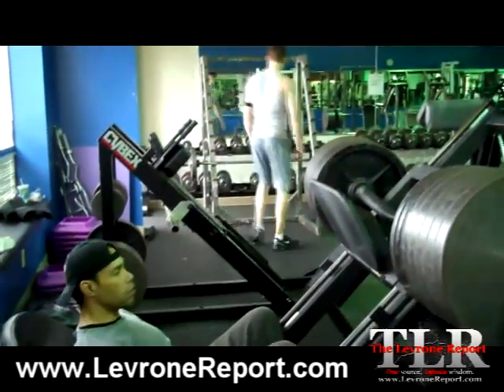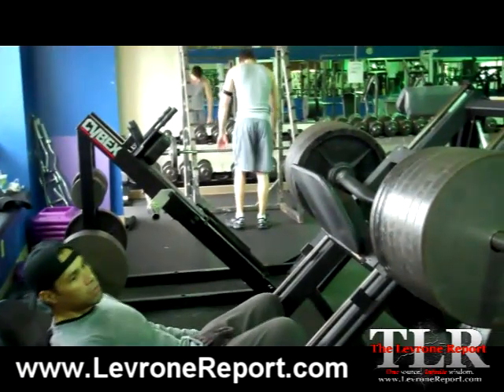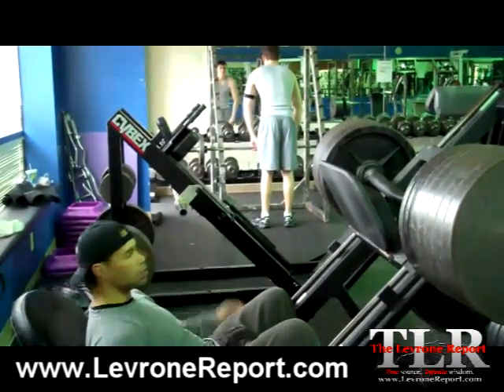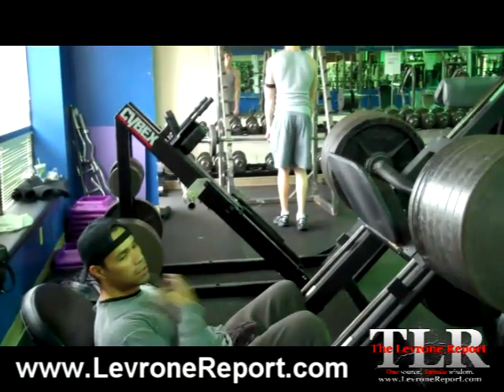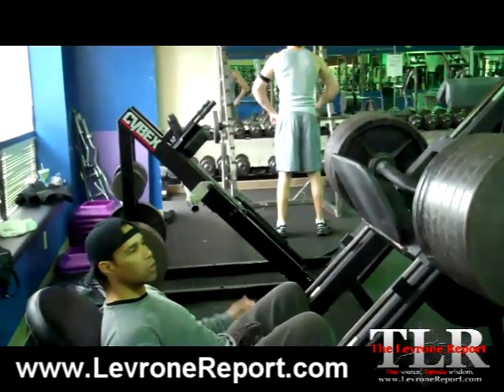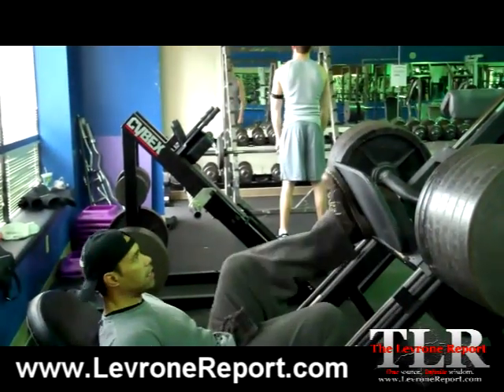Hey what's up man, this is Kevin LeVroni, welcome to Lake Day Wednesday. So as you guys can see I got 8 plates on each side of this leg press and this is actually my 8th set, so I've done 7 sets already, this is my last set.